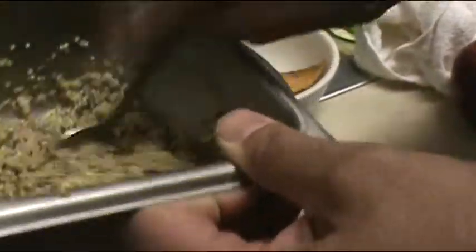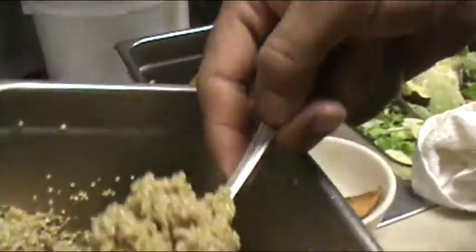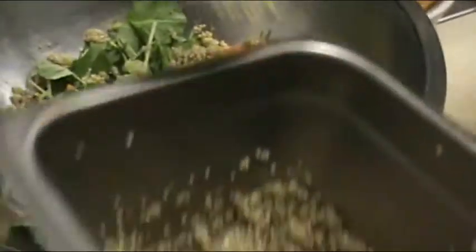A little quinoa. What is this now? Quinoa — it's a grain. And it's gluten-free, high protein, high fiber. Excellent — never even seen this before.